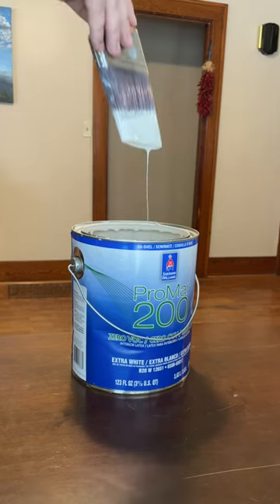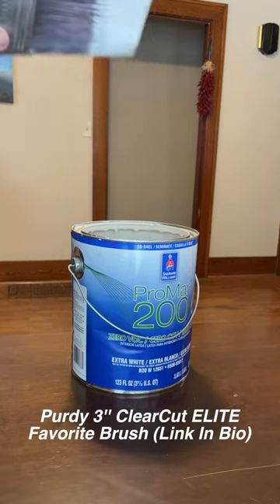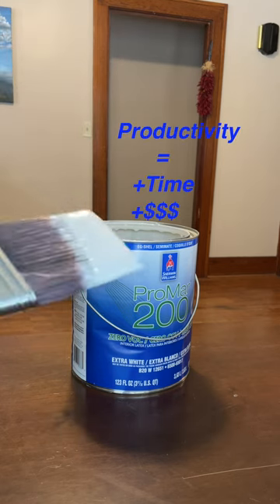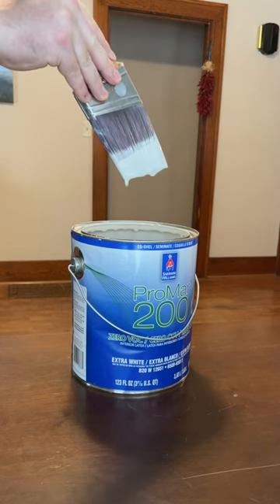Look at all that paint! So what you need to do: load up your brush, and to reduce dripping, turn it back and forth until you get to your surface you're going to paint. This will never drip. Obviously you don't want to load up your brush with this much paint, but find a happy medium and increase productivity.